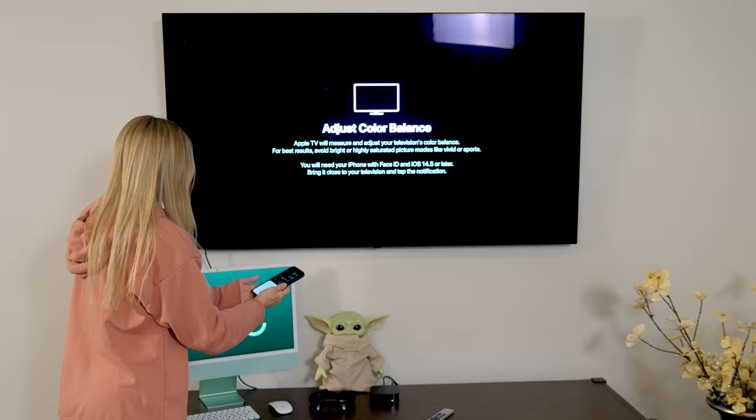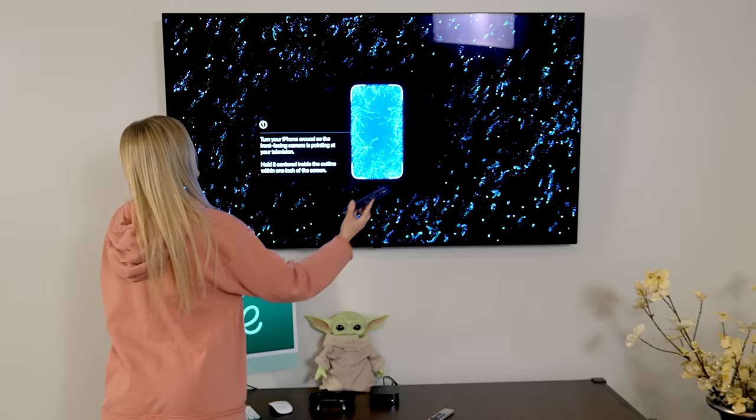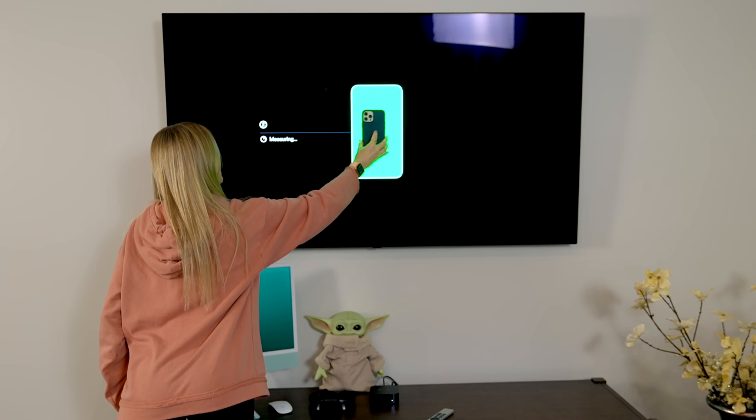One feature that I'm so excited to test out is the color calibration. You can use your iPhone to color calibrate your Apple TV to get the best possible look. You're just gonna hold your iPhone up to the TV, and it's using the front-facing camera to help calibrate and get you the best look using your iPhone and the new Apple TV 4K.